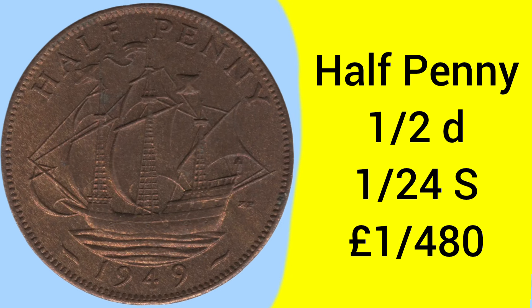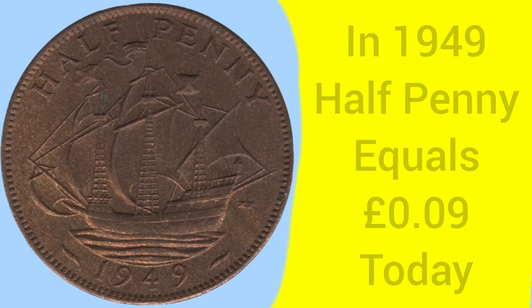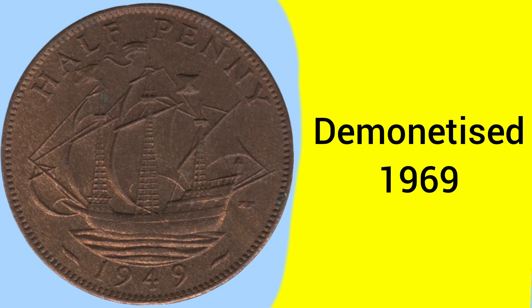The halfpenny is of course worth one half of a penny — one twenty-fourth of a shilling, or one four-hundred-and-eightieth of a pound sterling. Back in 1949 a halfpenny was equal to about nine pence today, comparable to a 10 pence piece in buying power. The coin was demonetized in 1969, in the lead-up to decimalization in 1971.